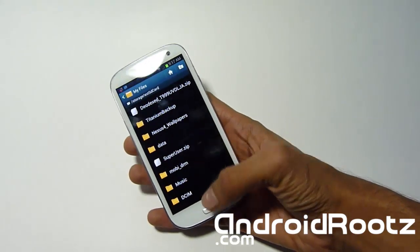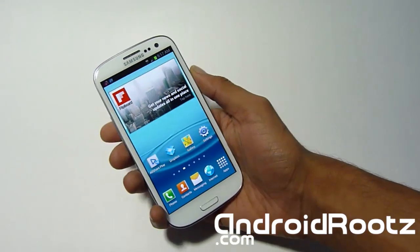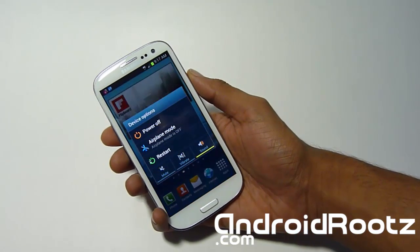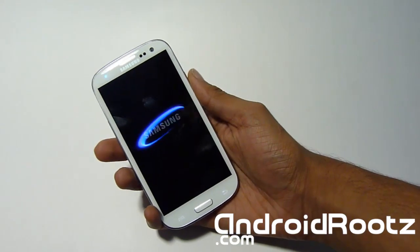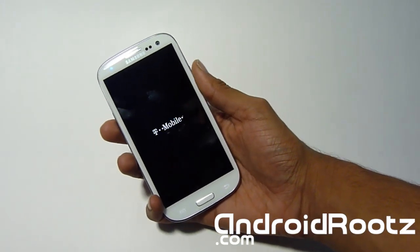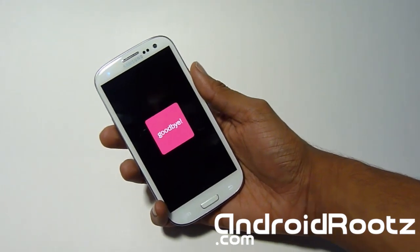Don't unzip it — just download it and transfer it. Once you have it downloaded onto your phone, we're going to enter into ClockworkMod Recovery mode just like you would install any other custom ROM. We're going to power off. Keep in mind this will only work for T-Mobile; do not try it on any other carrier or any other device.